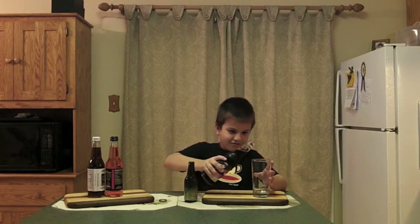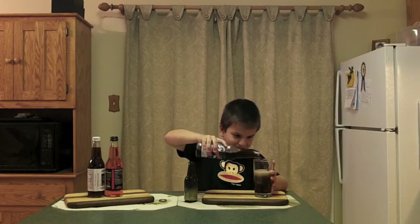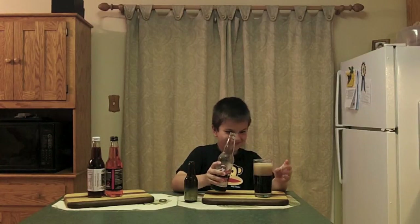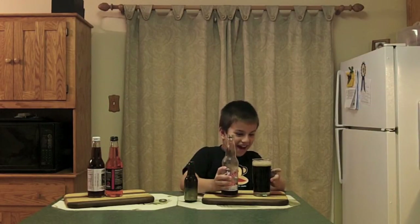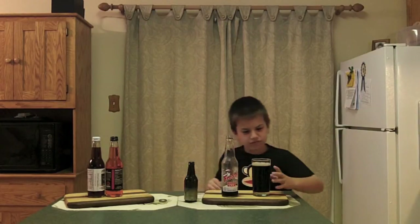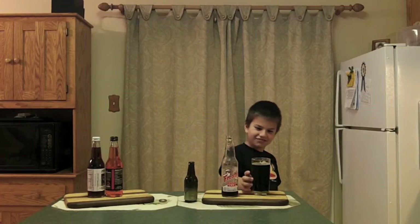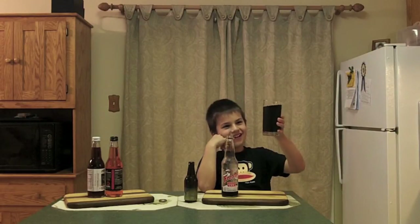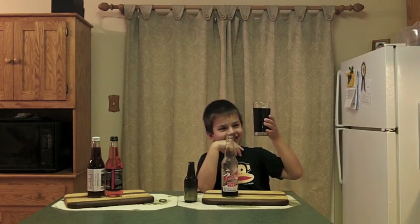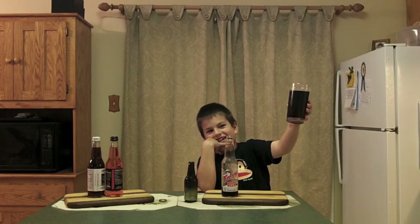Let's get that in the glass, see what we got going on. Ooh, it looks fizzy! All right. Why don't you give everybody a description of it before you drink it — tell them what it looks like, hold it up to the light, tell them what color it is. Looks like root beer. Root beer — what color is it? Black. Can you see light through it if you hold it up to the light? No. So it's really dark, huh? Mm-hmm.